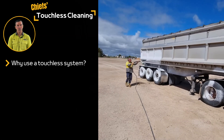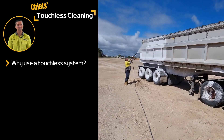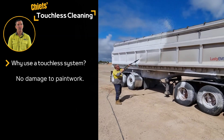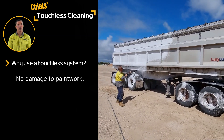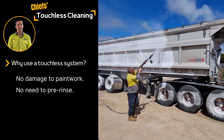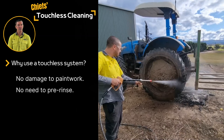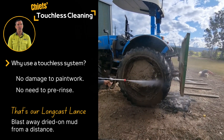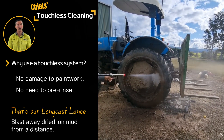Now that we've got that sorted, what are the benefits of touchless cleaning over manual cleaning? We've already mentioned that using a touchless cleaning technique prevents swirls and scratches. It also means that there's no need for a pre-rinse since you can foam straight on the dust and dirt. If you've got caked on mud, we have long cast lances to help you blast it out of tracks and wheel arches before you apply your soap.